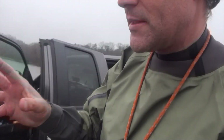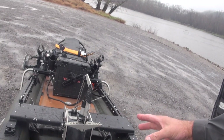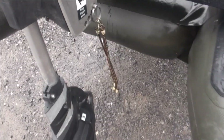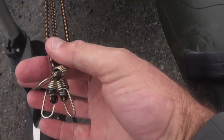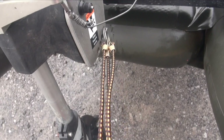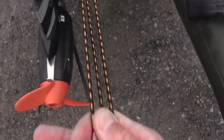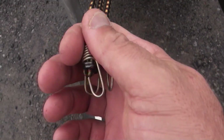Before I finish setting up the Torqeedo here, I want to show you something I just recently started doing. See these bungees? I got three of them. I think I got them at a Pilot or Flying J — or you can probably get them at Buc-ee's depending on what part of the country you're in. Any truck stop should have these little tarp bungees.